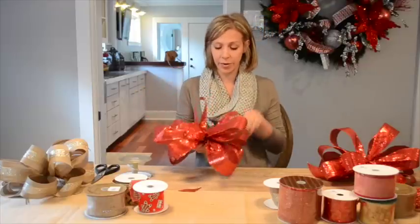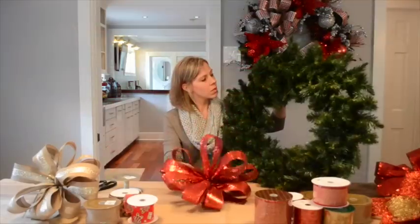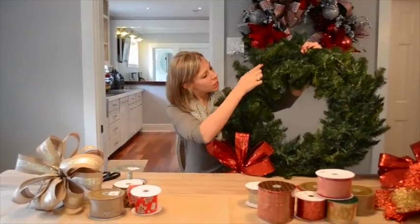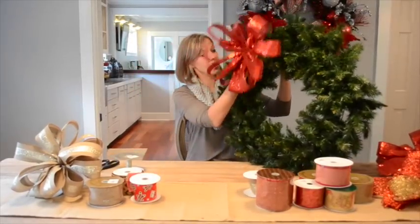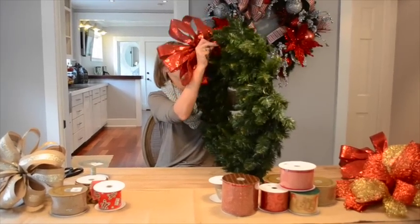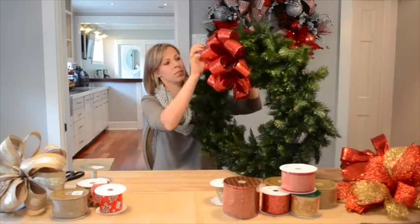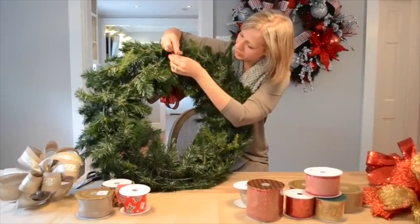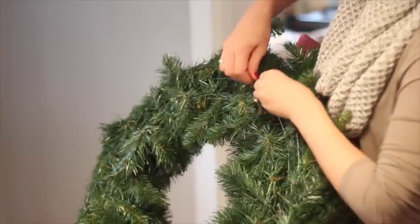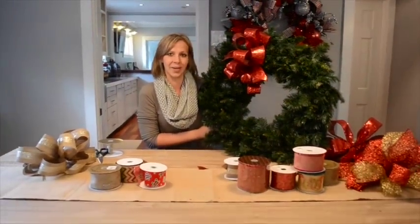Now that I have my bow, I'm ready to insert it into my wreath. I have a 30-inch wreath here and I'm going to place our bow in the 11 o'clock position. If you notice, there's a wire frame that runs along the inside of the wreath — we're going to be attaching the bow to the frame. Since I have my floristry wire on the back, I'm going to stick it through at the top and then around the bottom, pulling it in and twisting one, two, three. Thank you for joining us today, and be sure to stay tuned for our upcoming wreath tutorial.